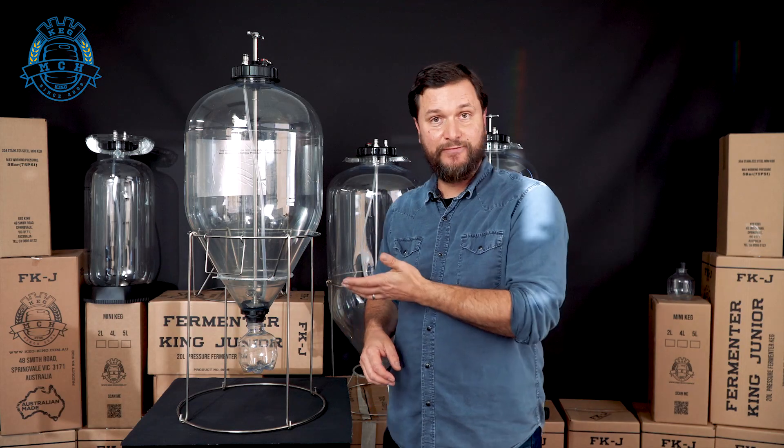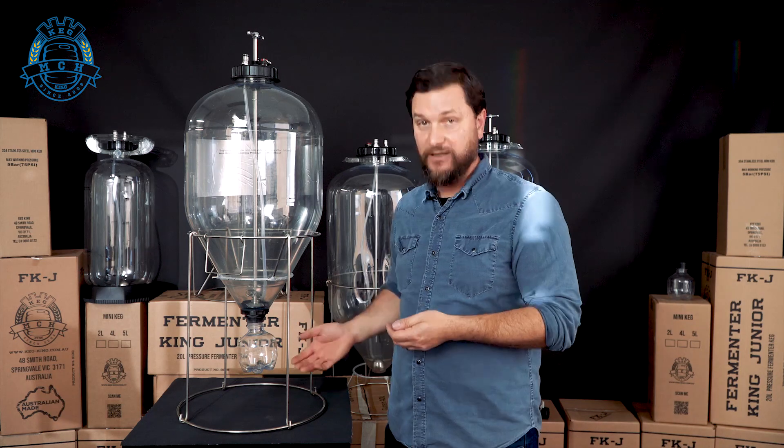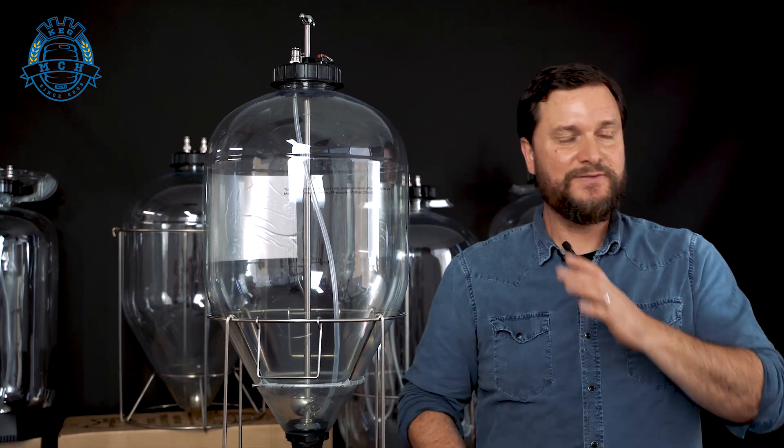The 35-liter Fermenter King G3 does include a collection ball with a dump valve — that's the plunge valve on this one which goes up and down and saves you some space. You'll also get the ability to upgrade to a temperature control kit and a cleaning kit. So this is pretty much all the bells and whistles for a single batch.